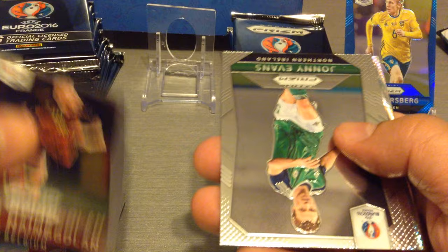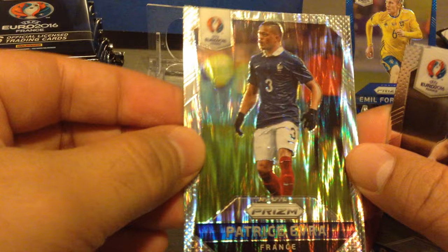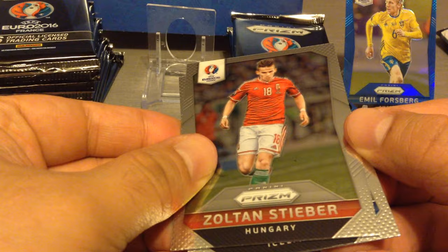So we can put all our lovely cards to show them off. I hope you're all enjoying your summer out there, wherever you are across the world. I certainly have — ready for the new football season! We get Naing Golan, Johnny Evans, Inla, and a Patrice Evra flash prism — see that, that's a flash prism. Patrice Evra, Bjornsson, and Steyber for Hungary.